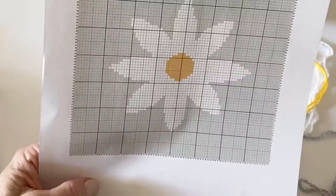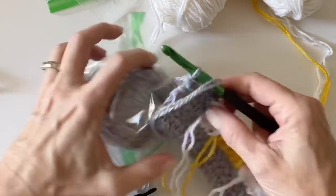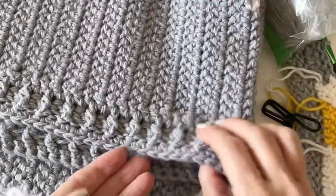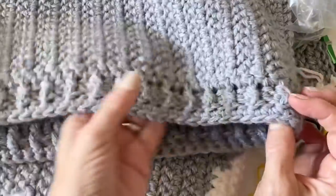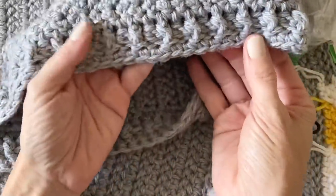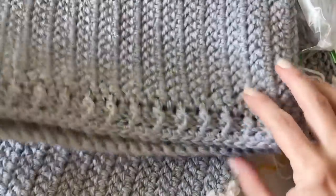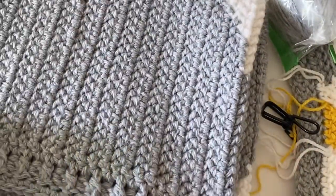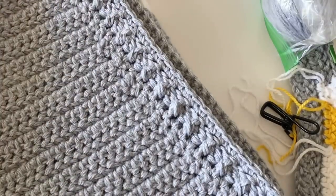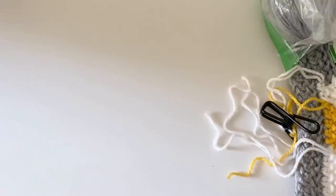The border is a ribbing border — front and back post double crochet. We have lots of video tutorials for that and I'll link them in the blog post. Pull up a loop and start working front and back post double crochet. The one thing I did differently for this blanket is after I did all the ribbing I went ahead and worked one round of single crochet. I'll leave a link to the front and back post ribbing video in case you need it.